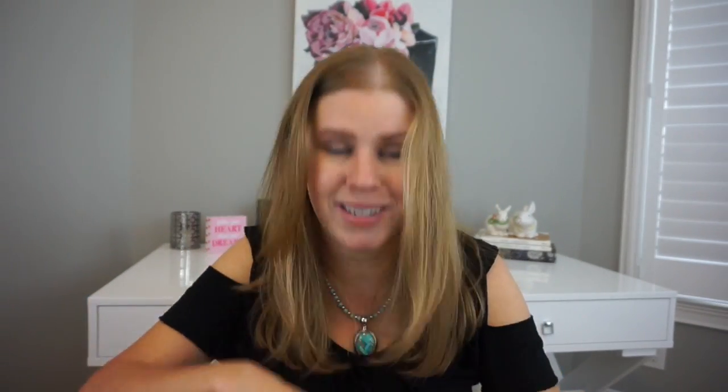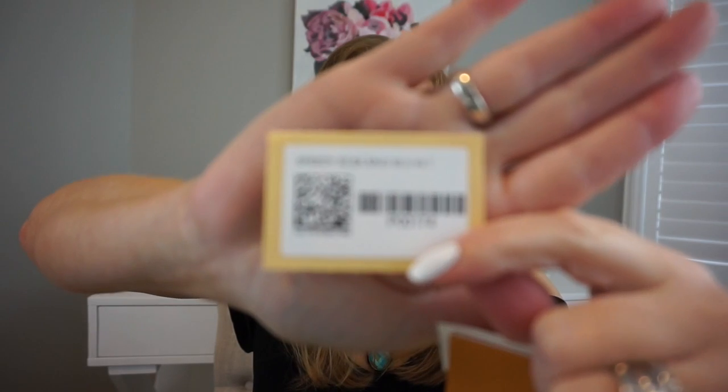Inside the bag is the dust bag for the lock — but there's no lock in there. I'll have to call them about that.